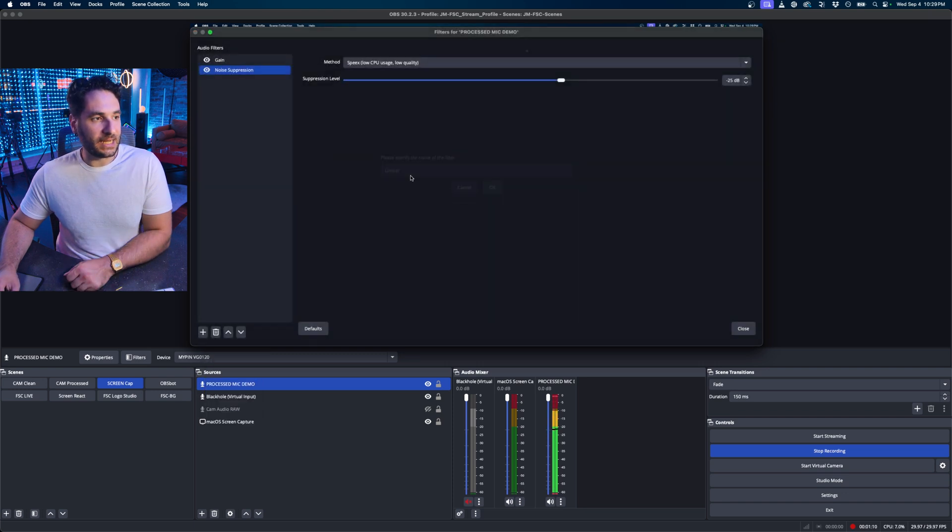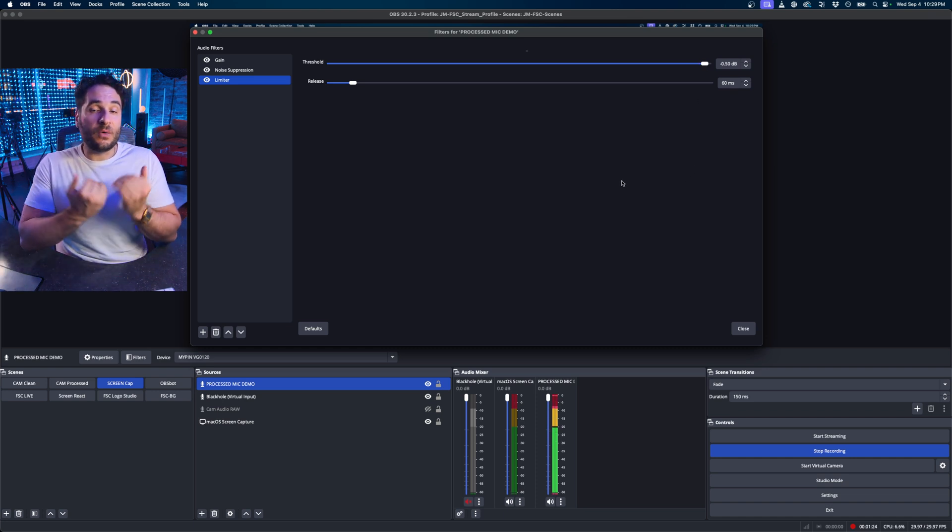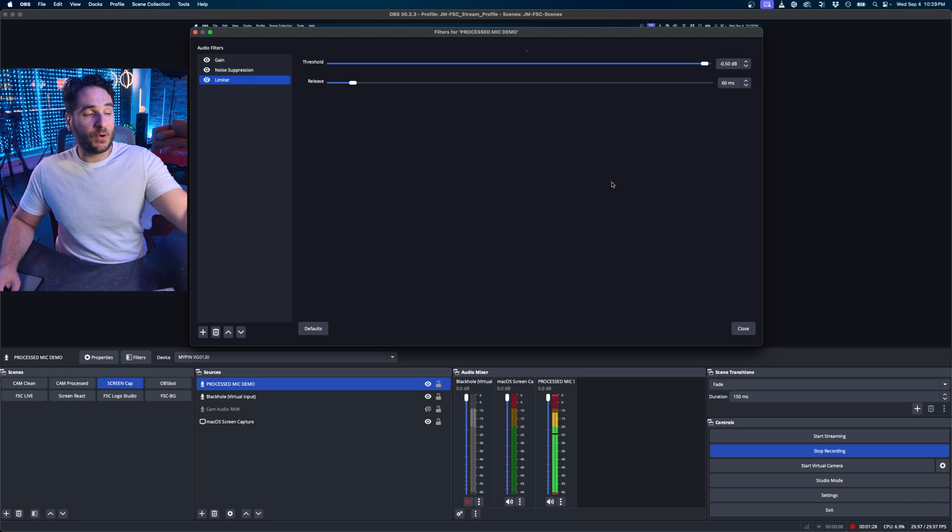The last thing I'm going to add is a limiter. I'm going to put the limiter around negative 0.5. What the limiter does is essentially stop your audio from clipping. These are three really basic filters that are a great starting point to take your audio from what it was. This is what the raw audio sounded like before we put the filters on it, and this is the audio with the filters on it — now it sounds good in OBS.